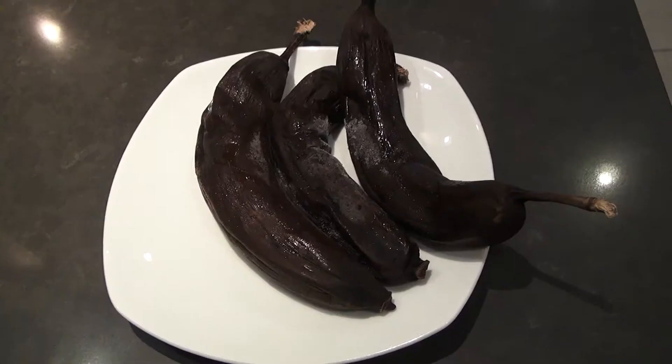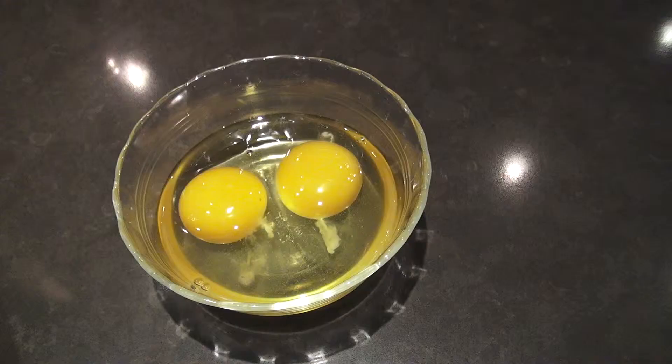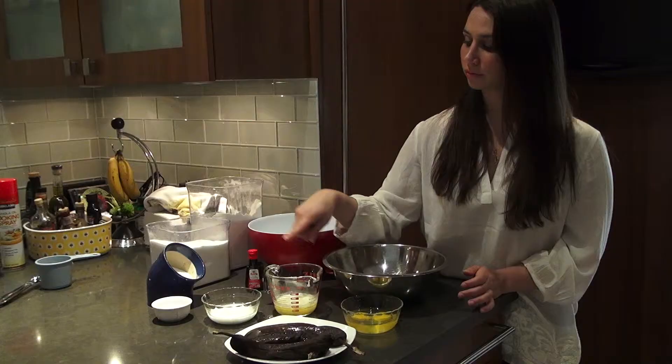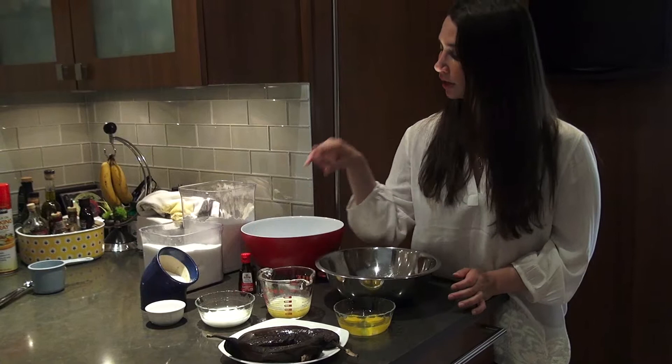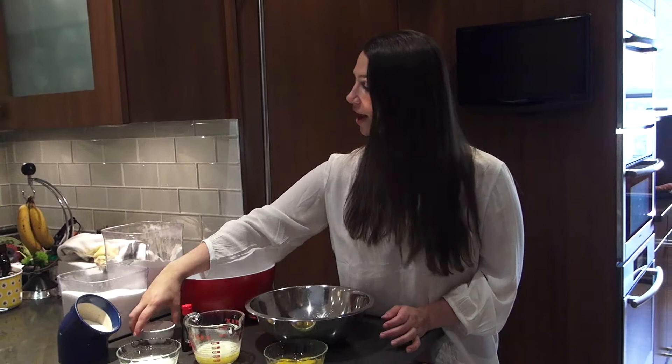I'm going to have some very ripe bananas that I'll tell you a little bit more about in a second. Eggs — two eggs — six tablespoons of melted butter, a quarter cup of plain yogurt, about a teaspoon of vanilla, two cups of flour, three-fourths a cup of sugar, half a teaspoon of kosher salt, and three-fourths of a teaspoon of baking soda. And then of course we'll add some chocolate chips, because banana bread without chocolate chips, for me, it's just not banana bread.